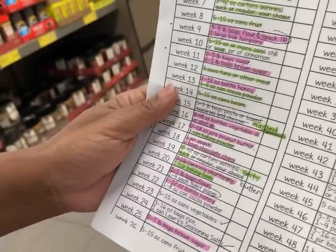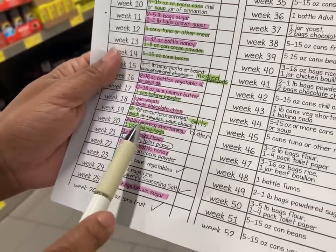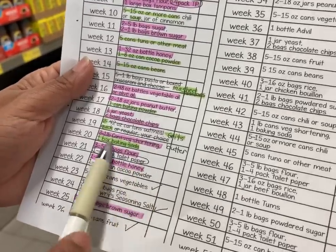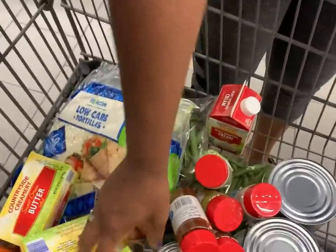Here's an example of making a substitution work for your family. The list says to get two pounds of shortening, and we don't use shortening, so I got two pounds of butter instead. That's what we use, so that's the swap.